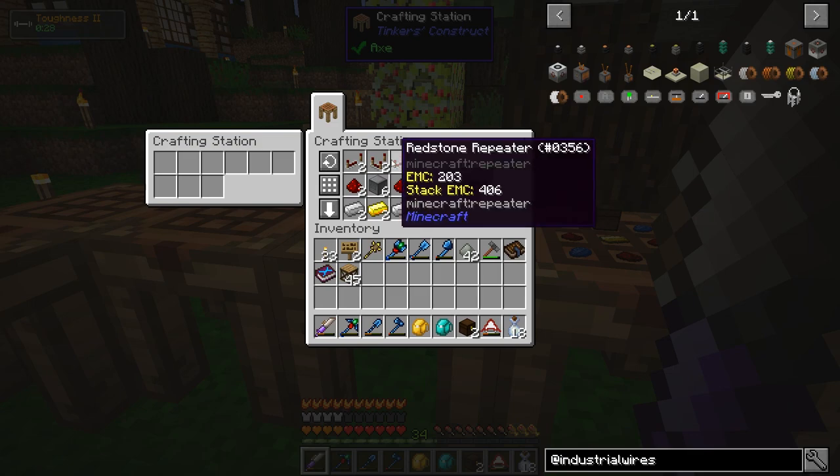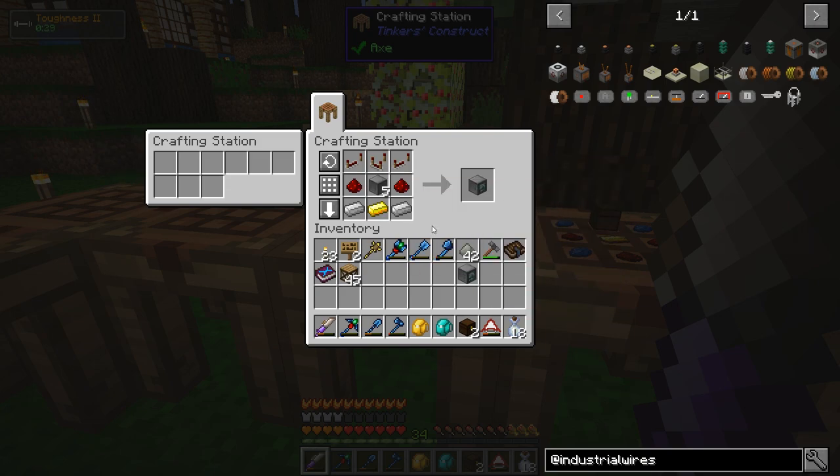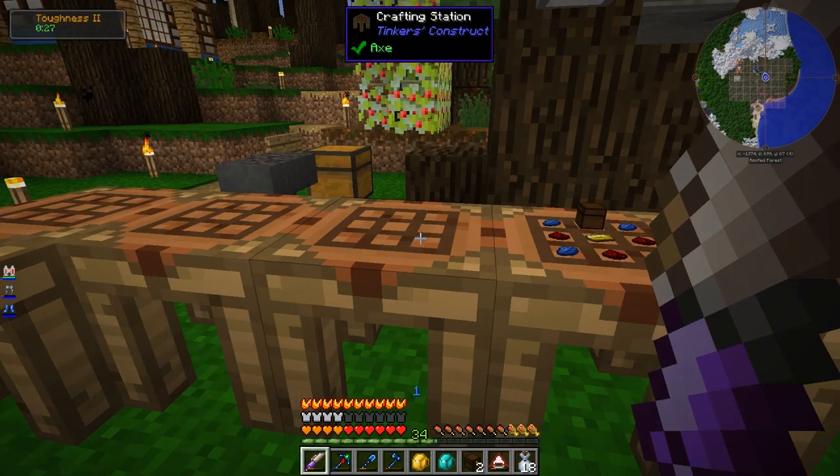Put that in the center with a bunch of repeaters and redstone and a couple other things, and you get the controller, which is the brains of the operation. I think I'm going to make two — I don't need two for what I'm doing now, but I'm probably going to want to use this in other places later, so I'll just make two right now.